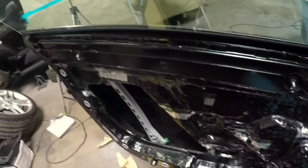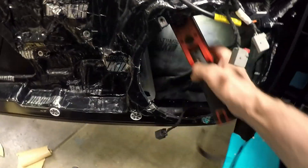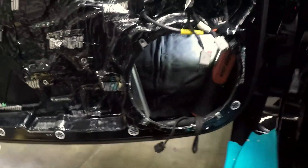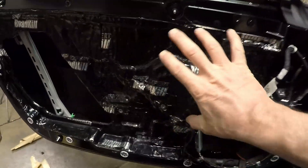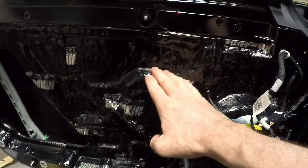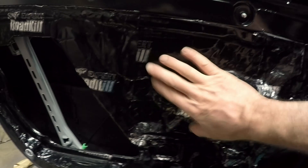Let me grab a light so you guys can see, because this is incredibly hard to visually see right now. I'll just place it inside the door for you. The inner scan has already been deadened using the aluminum material. It's all dampened — you can hear that. Inside the door cavities, you've got above and below.